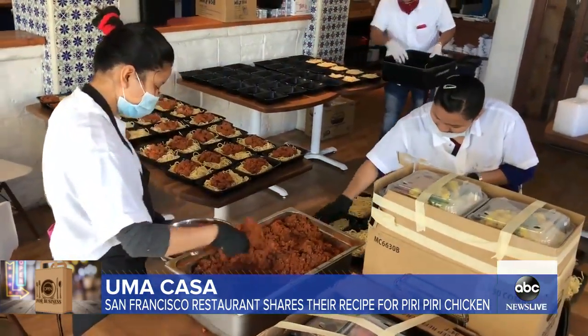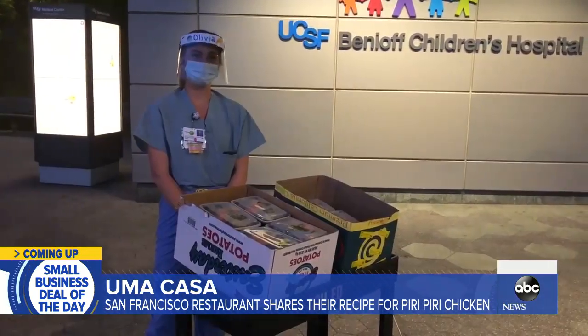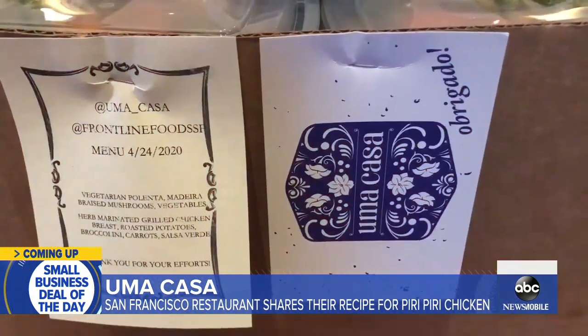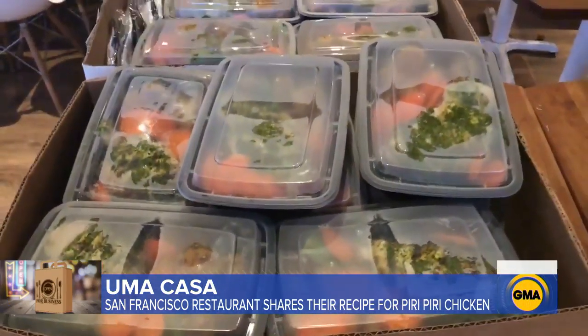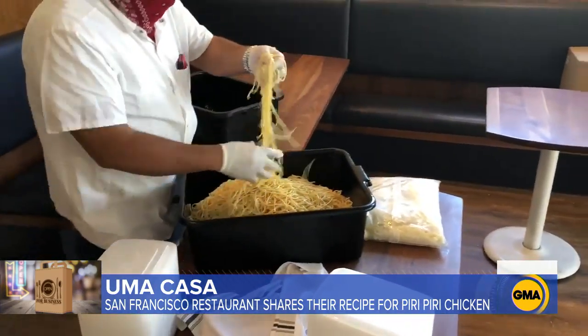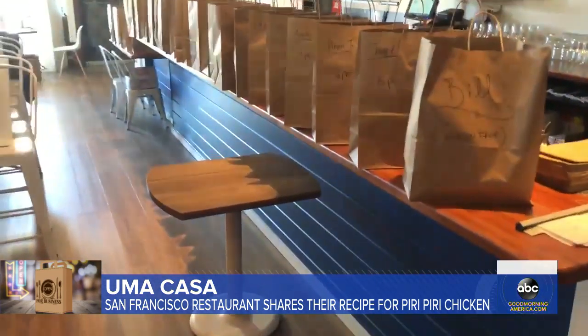Now chef Faria spends most of his days working with food organizations, preparing meals for frontline workers. We're going to UCSF Mission Bay today, donating items like yeast and flour to those who may need it. He's actually shipped yeast and kosher salt as far as Florida, all while keeping up with takeout orders.